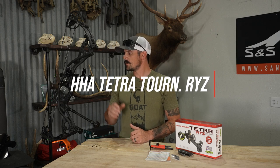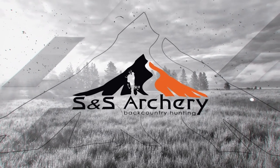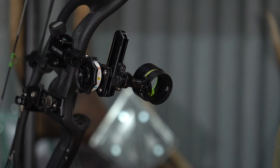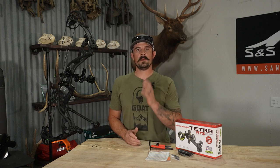What's up guys, Justin here for S&S Archery. In today's gear video, we're going to be checking out the new HHA Rise. We're going to be focused on looking at the new HHA Rise, which just hit the shelves not too long ago. They are up on our site for purchase. This is a double pin sight on a vertical pin system.